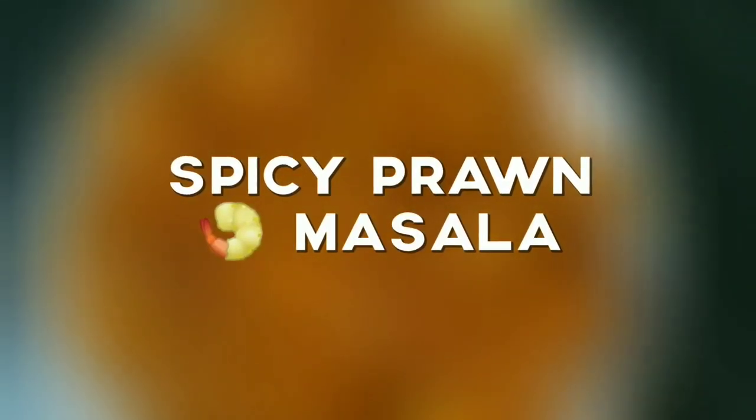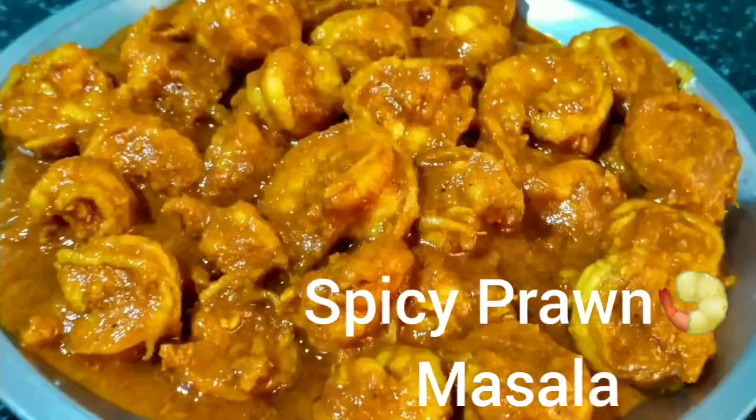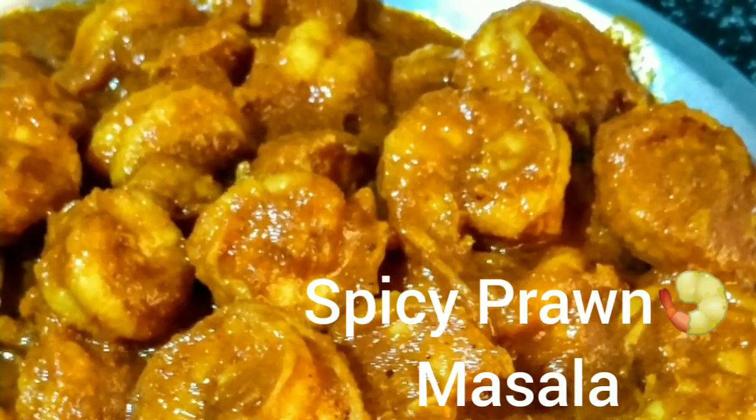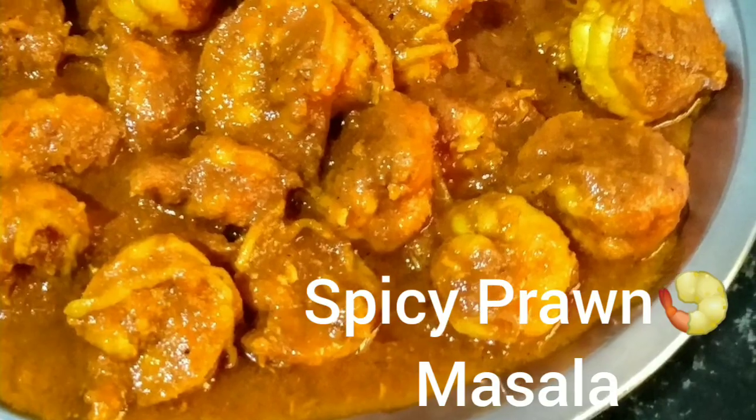Hello everyone, welcome to my channel Garajavani. Today I am going to show a very easy quick prawns masala recipe.